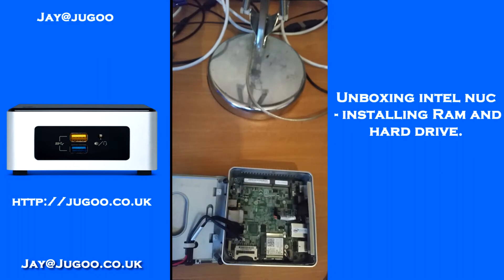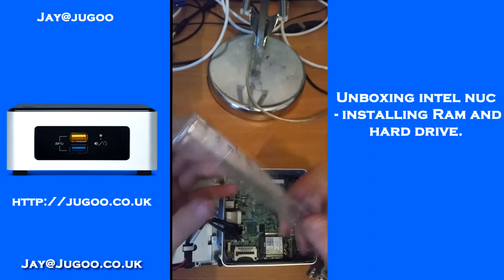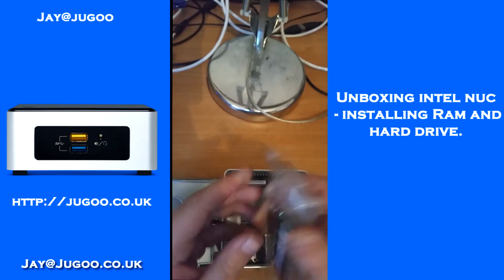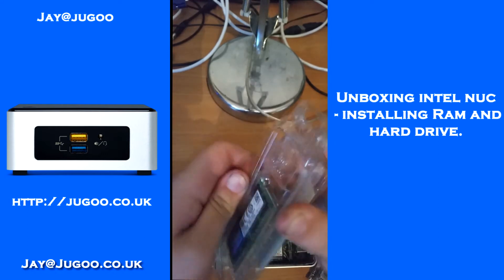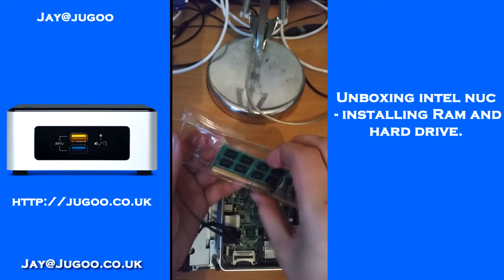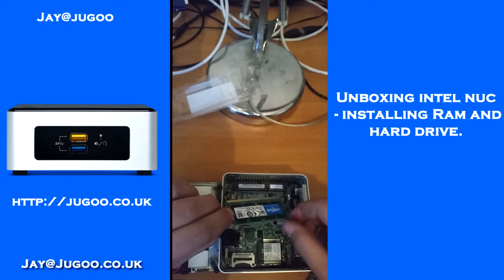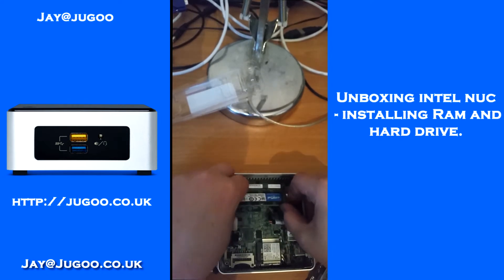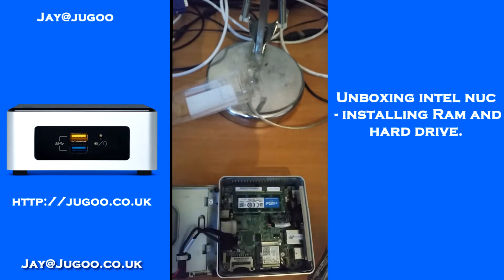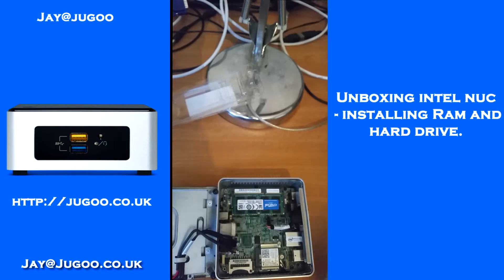If you open it out carefully, you can now see that the RAM holder is in front of us. Here's the 8GB of RAM I'm sticking in this — just bust the pack open. I will put the link for the RAM and the Intel NUC I'm using in the description. You just slot the RAM straight in there like that.